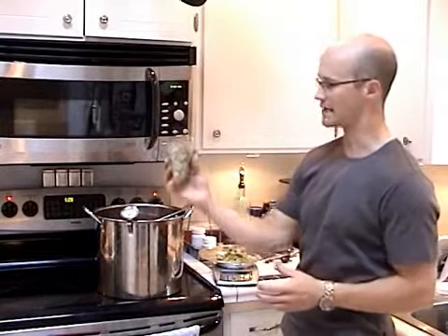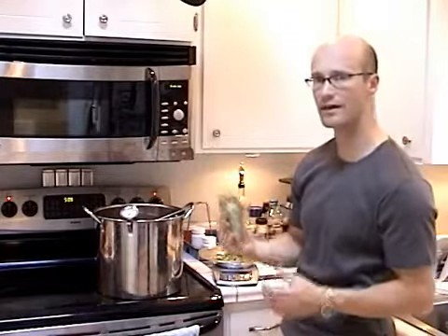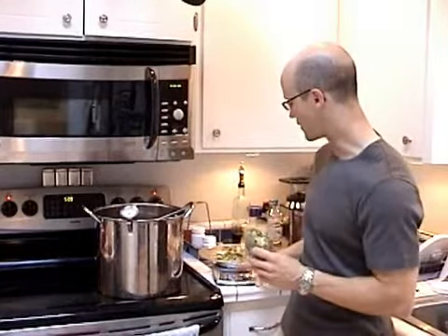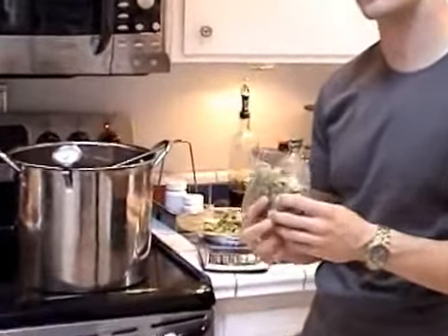In terms of measuring out your hops, you can either use an eyeball technique — if I fold it right here and dump it out, that will give me half — or you can actually use a scale, which will give you a much more accurate result. This isn't rocket science; it doesn't have to be perfect. Using your eye will be good enough.